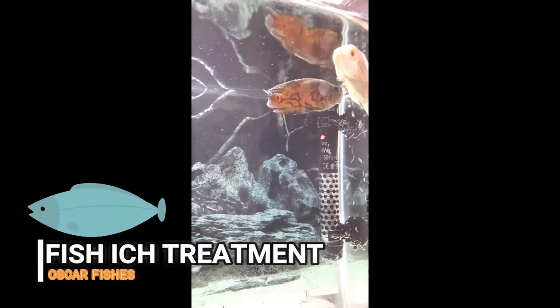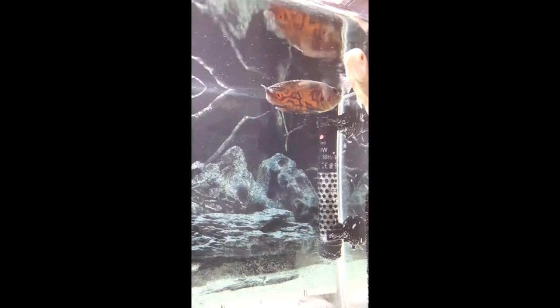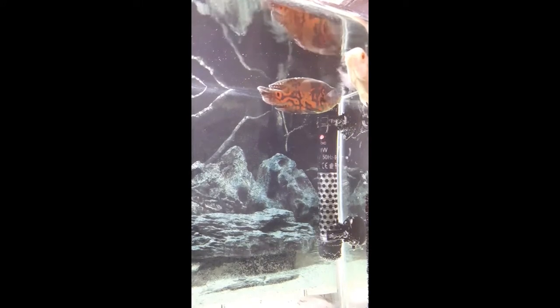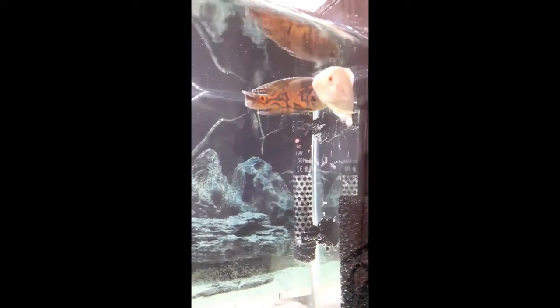Hello everyone, this video is all about fish Ich, which is also known as white spot disease. This disease is very, very common. This video will tell you about how you can identify Ich or white spot disease on your fishes and how to treat it.